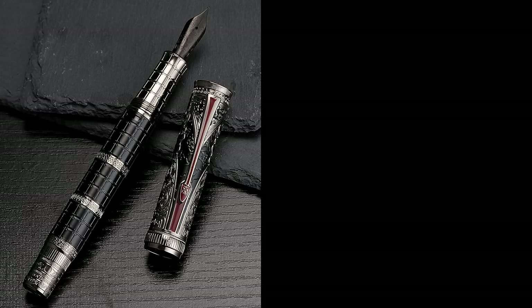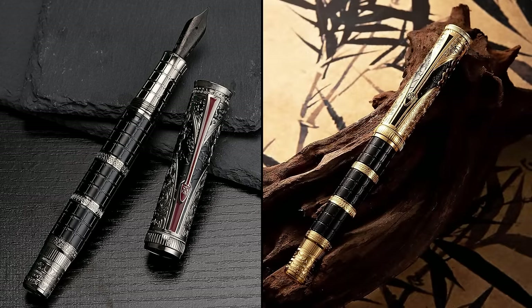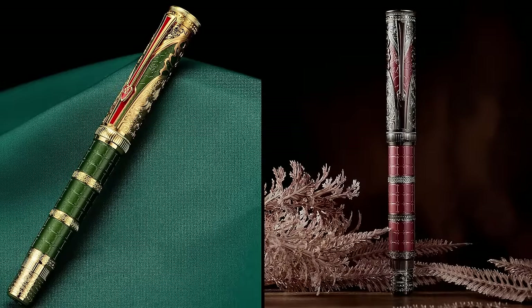This is the Hongdian D5. This particular model is inspired by the reign of the first emperor of China, who lived around 2,000 years ago, and it is called the Qin Dynasty — Qin is spelled Q-I-N. There are a variety of patterns and colors to represent the unification of six different countries during this important time in Chinese history. This pen is made from metal and has several metal adornments and overlays. There is this black and silver model, but also models in black and gold, green and gold, and red and silver.